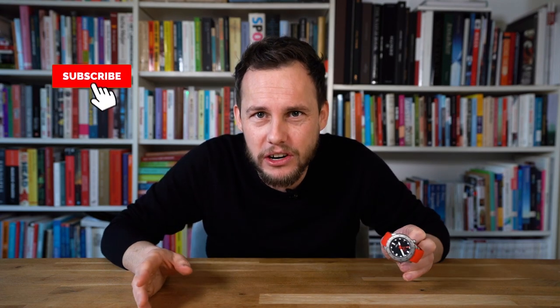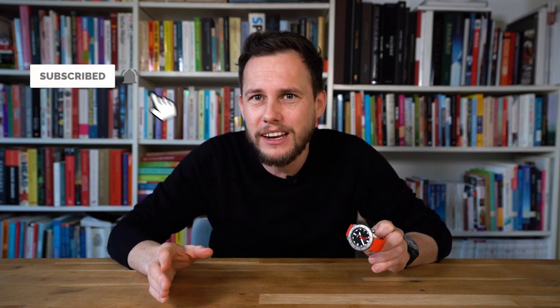Are you as crazy about watches as these guys? Then please follow my channel, because I'm going to look for all the crazy stuff out there. Please stay tuned, like, subscribe, and leave your comments — feel free to ask what you would like to see. Thank you and see you soon!